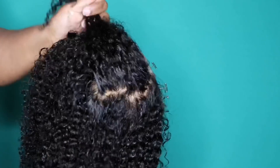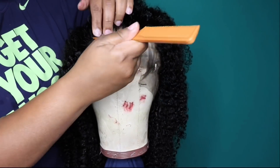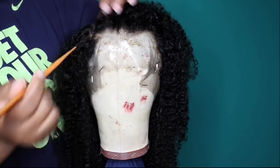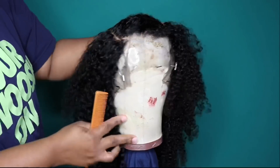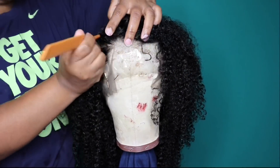As far as shedding and tangling goes with this unit, I did get a lot of shedding during the wash, so I just want you guys to be aware of that. It was very easy to detangle because I like to detangle with my conditioner and my hands first before I decide to run a comb through it, but I still did get a lot of shedding.